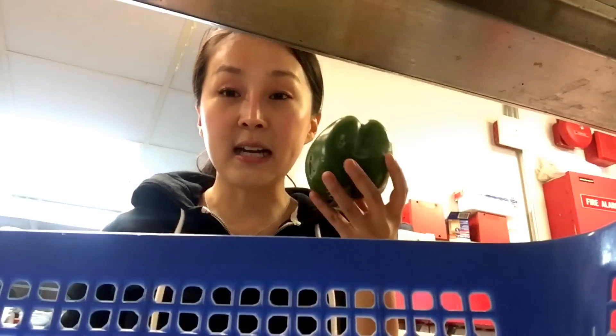Hi everyone, it's me, and today I'm just doing my usual training stuff. I'm at the restaurant kitchen, and when I come here, usually what I do is I will start cutting stuff.